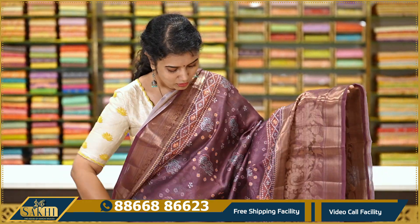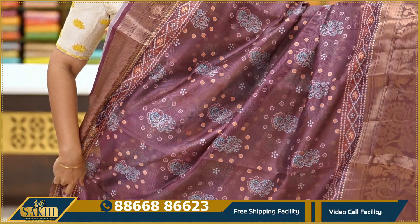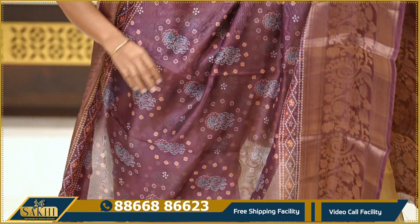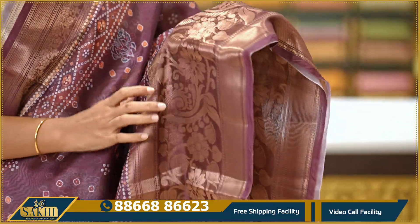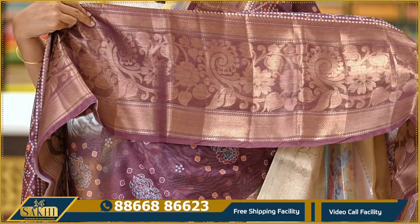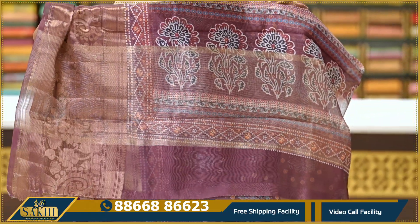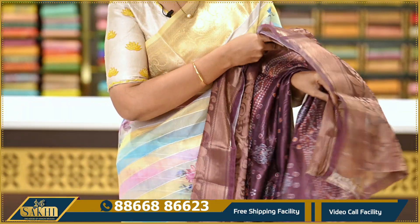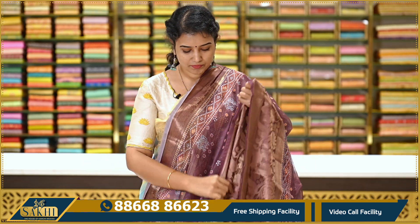Next sari — again a Kora sari with a bandi print with florals. Wine colour saree with an antique zari border. Large florals and paisleys on the border. The pallu has a different design with zari pine and floral print. This saree comes without a blouse. Priced at Rs. 1,895.